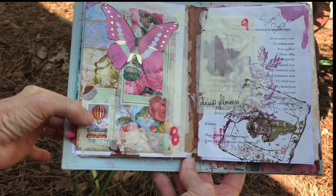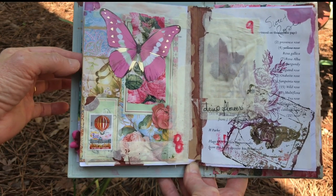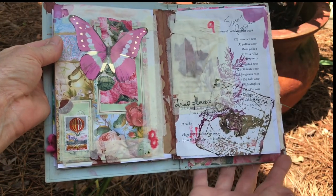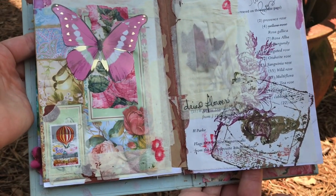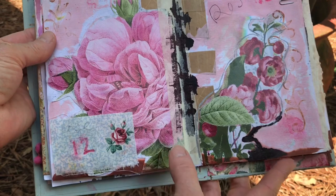I ended up putting a stamp on this page. It's not a rose but it feels really steampunk. I like the vibe of that with the roses, and I did use a pink butterfly to cover up a little yellow bird underneath — you'll see that later. The dried flower petal that I liked so much is hiding under the masking tape. Just lots of beautiful images, lots of distressing.